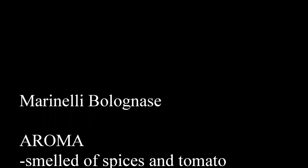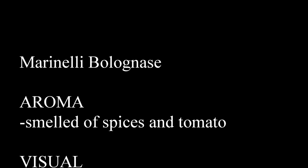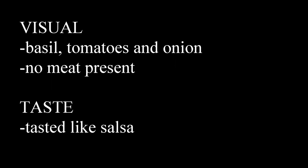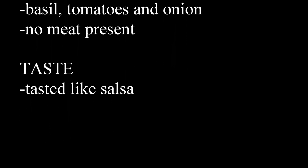I don't know if that's false advertising or not, but here we go. On the Marinelli Bolognese, what did it smell like? Well, I could smell tomato and spices. I could see tomato, basil and onion. Again, no meat. But the taste was like salsa — like jarred salsa that you'd have with chips.